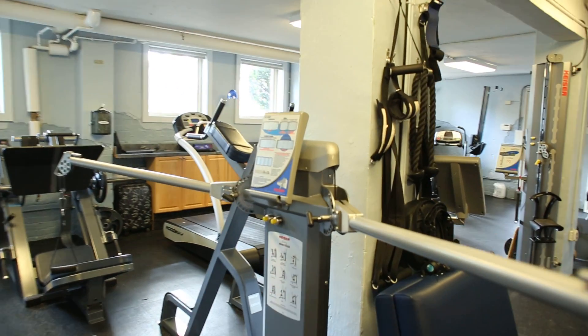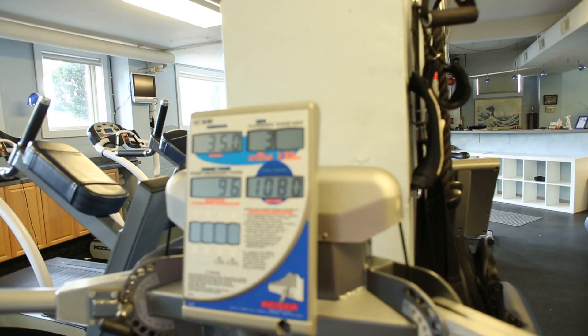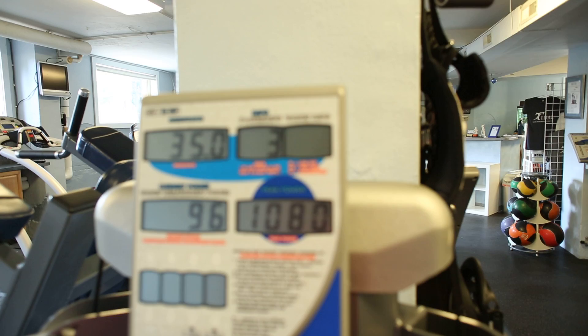So we're going to take a look at his watt output. He's at 1080 watts.